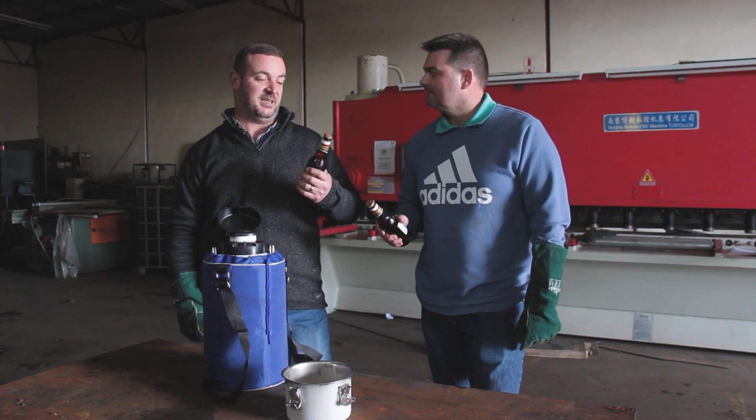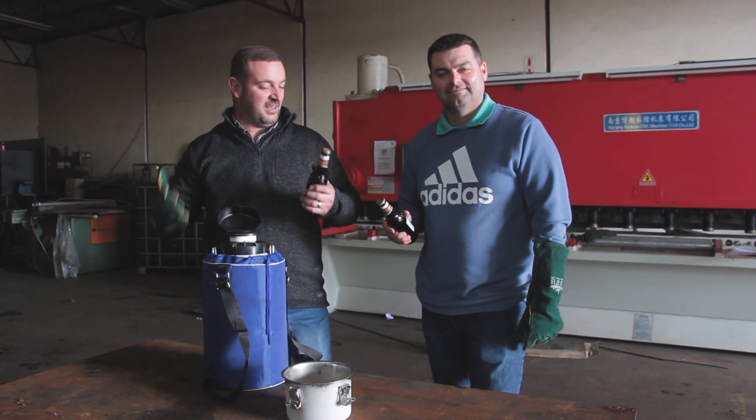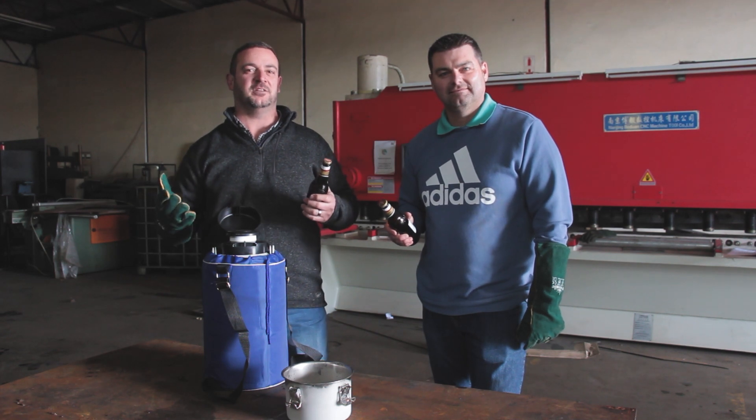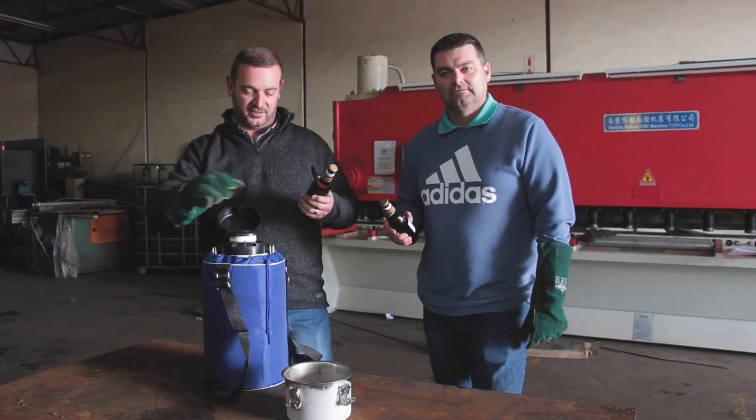Hi everyone! Yesterday at Flipping Nuts we love drinking beer, but the only problem is it's either warm the whole time or we can't chill it fast enough. So what we're gonna do is try and freeze one with liquid nitrogen.